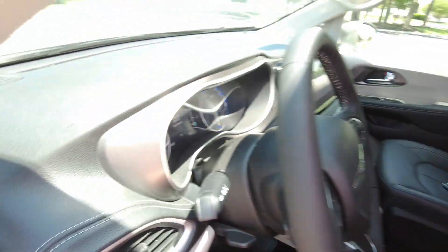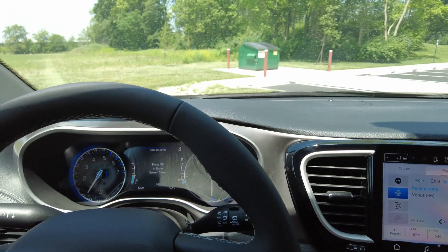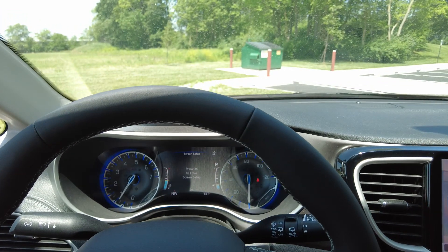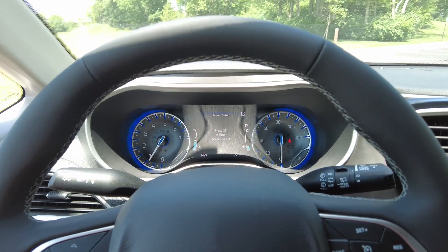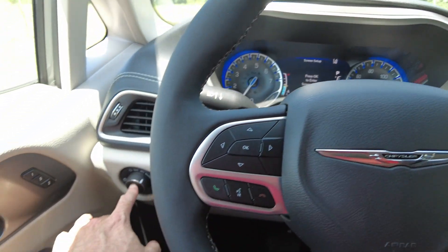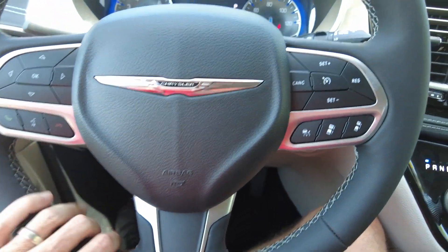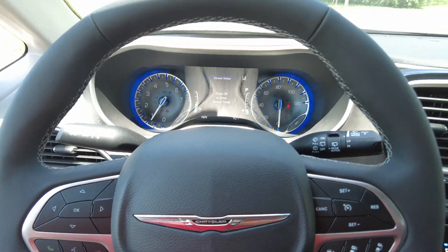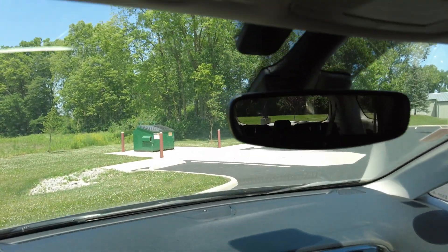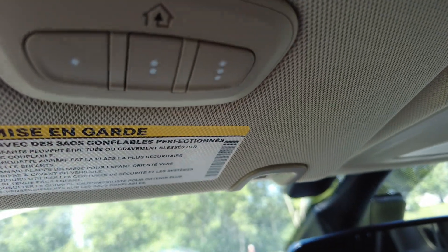Now this van has never been used, but we do sell it as used. All VMI dealers have to, because VMI titles them — that allows them to do the work to this vehicle. So it still has warranty from Chrysler and a 36,000-mile warranty through VMI. If you see it marked used, that's why — it's got 24 miles on it. It's definitely not been used much; it's just been titled by VMI to allow them to upfit it for mobility purposes.